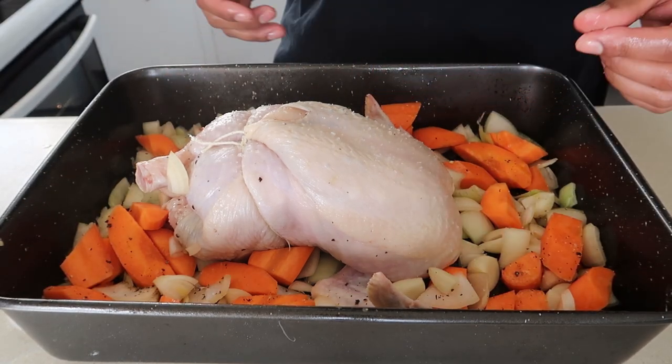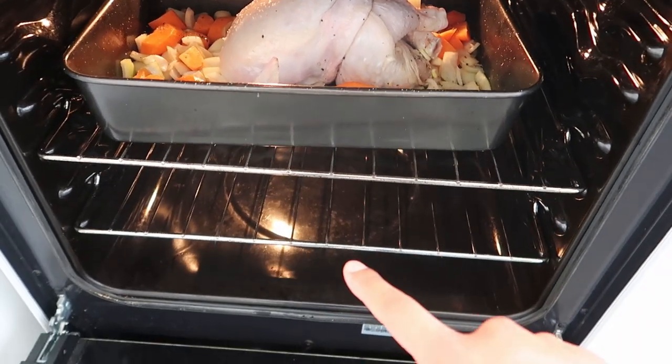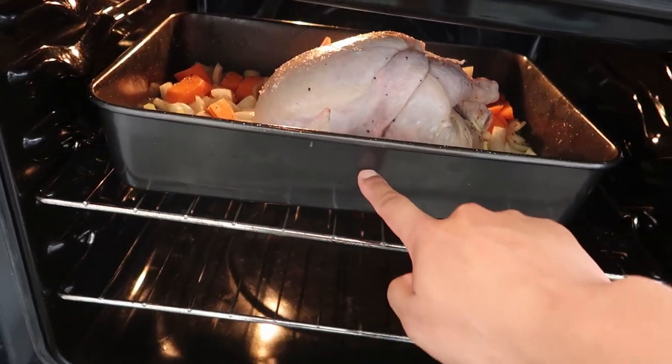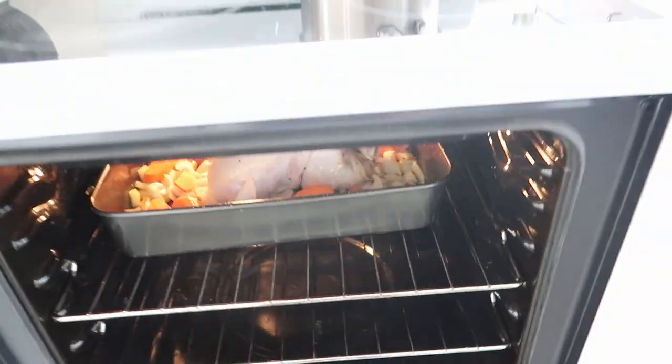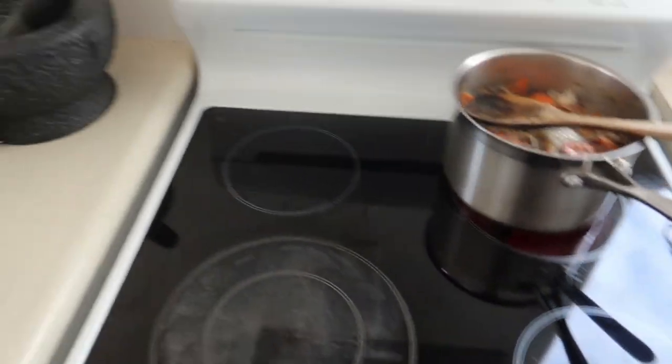On the veggies, on the skin - don't forget that pepper. I don't really hit the skin with pepper but that's it. We're just gonna chuck it straight in the oven - 220 Celsius. It's on the top rack because I'm gonna show you a little trick later on when it's fully cooked to get that crispy skin. Say goodbye - 50 to 60 minutes and we'll be done.